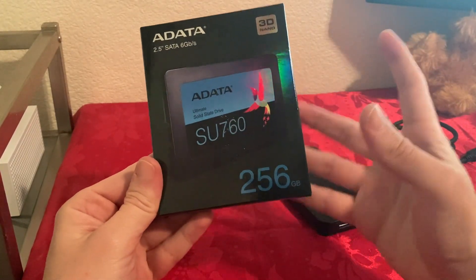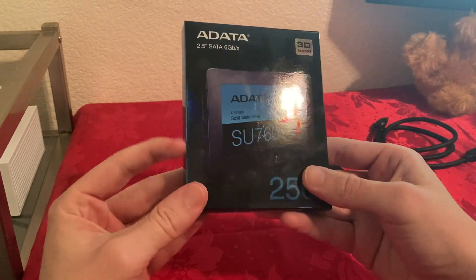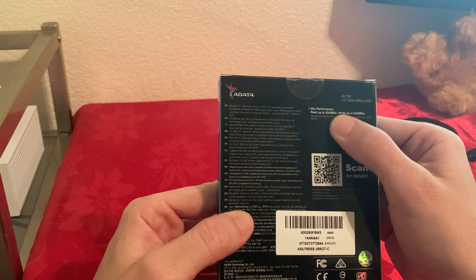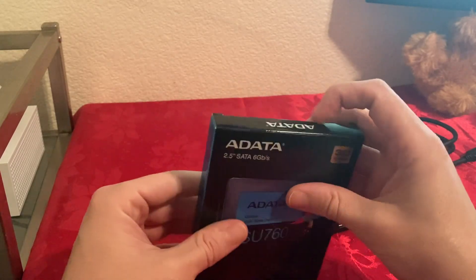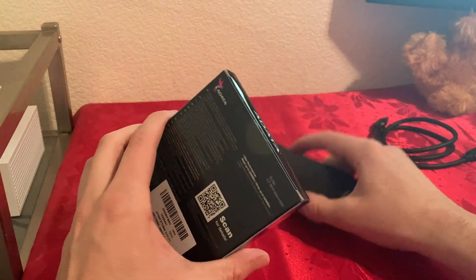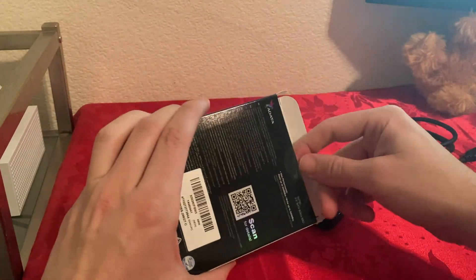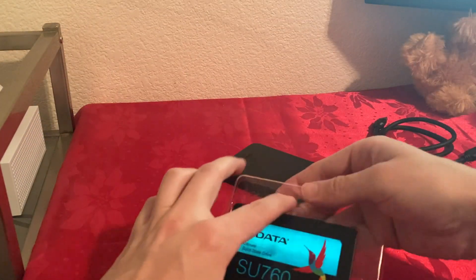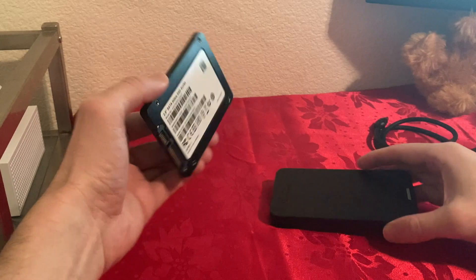I purchased this SSD because it was the cheapest one I could find with the best speeds for the price. It's 256 gigabytes by 8 Data, with read speeds up to 550 megabytes per second and write up to 520 megabytes per second. I don't think I'll get those speeds, I'm expecting around 300, which is still better than my original hard drive at about 9,200 megabytes per second. Inside the SSD box, there's just the drive — nothing else.